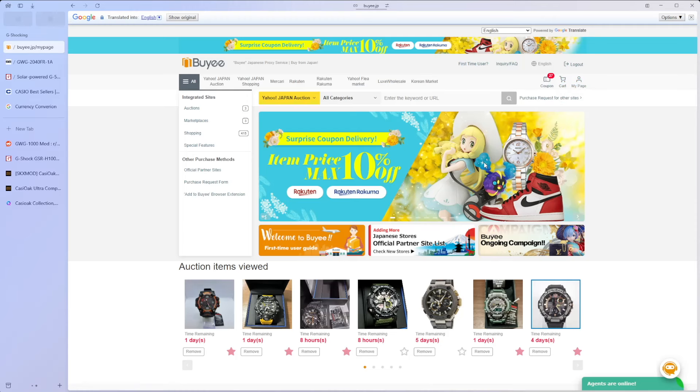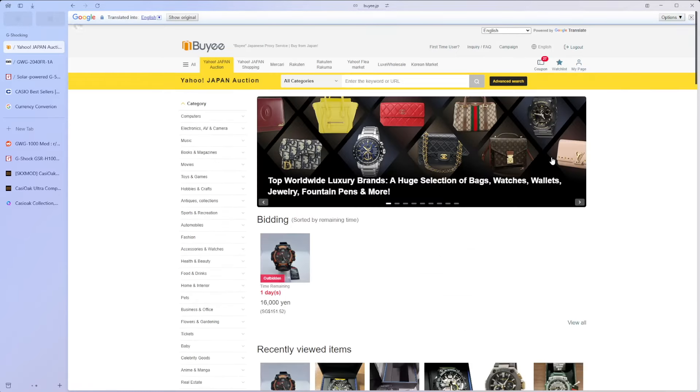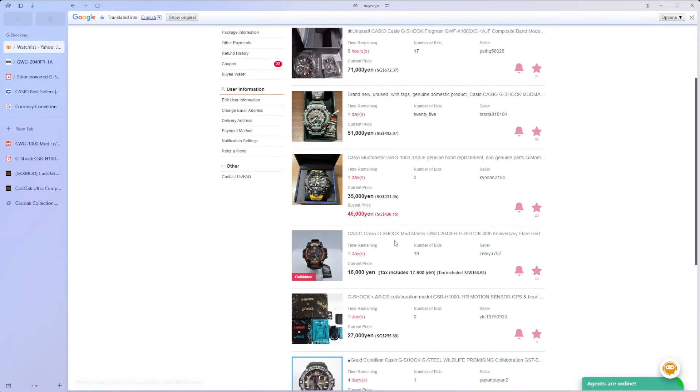We're not quite there in terms of pricing yet, so let's go back to my watch list. The Casio G-Shock Mudmaster — a beautiful watch that you can actually pick up.